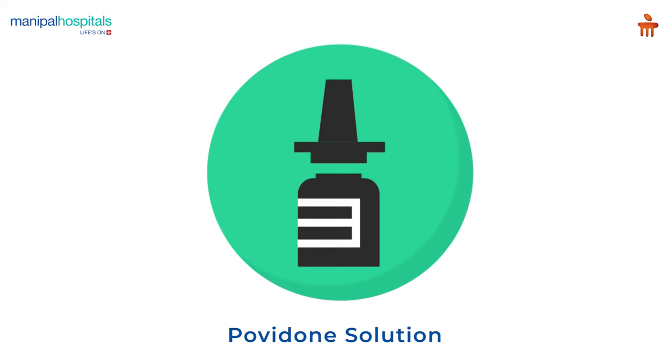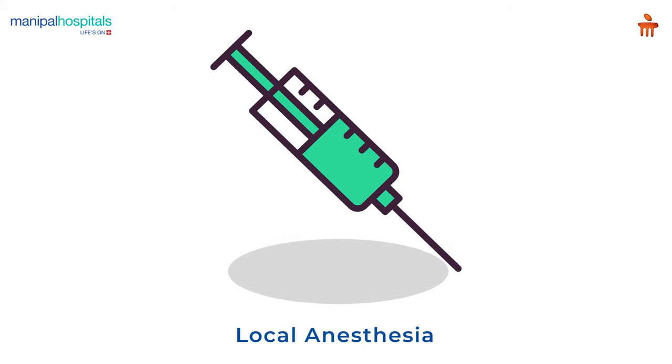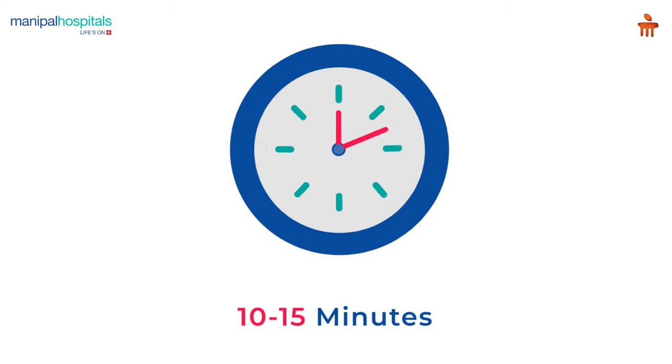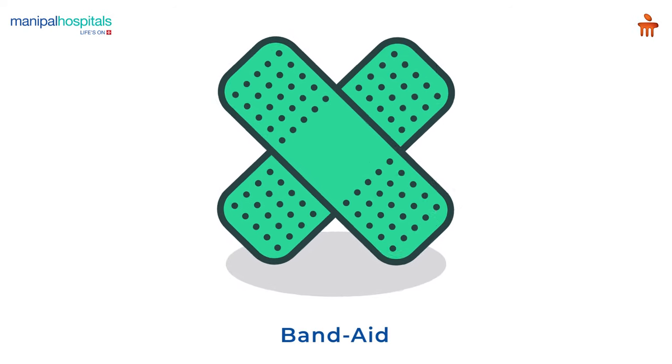The site is disinfected with povidone solution. The doctor administers local anesthesia via injection to numb the area. This is an invasive procedure and takes about 10 to 15 minutes.